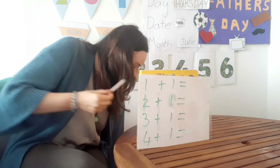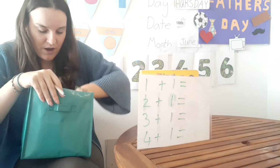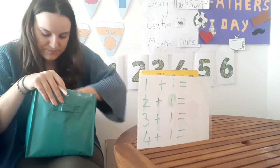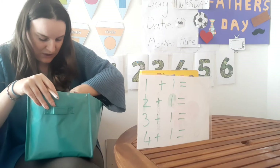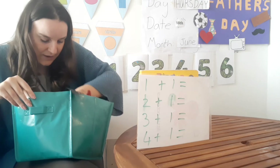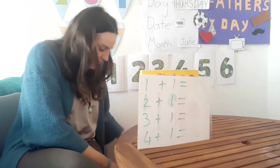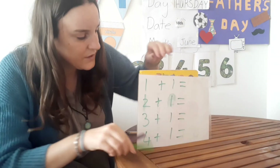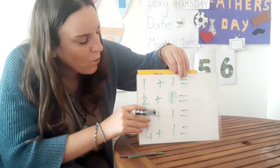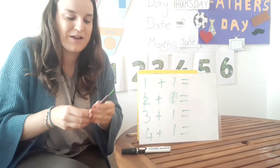Our review today is also going to be about plus one. We have some sums on our board. I want you to first of all take a good look at them, a good look at them. Ready? Because we're going to do some adding.